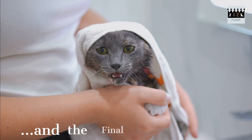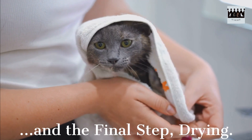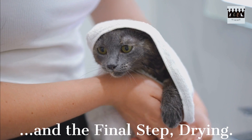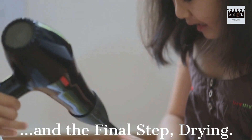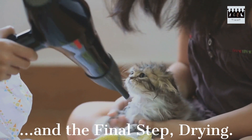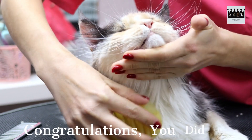Wrap your cat in a soft towel and gently pat their fur to remove excess moisture. Avoid rubbing vigorously as it may cause discomfort. If your cat tolerates it, you can use a hair dryer on the lowest heat setting, maintaining a safe distance. Always monitor their reaction and make sure they feel comfortable throughout the drying process.